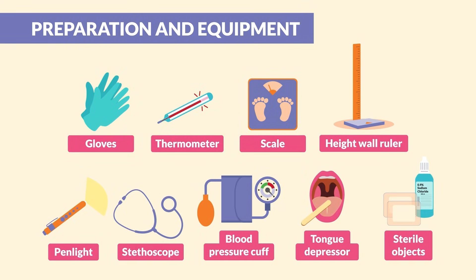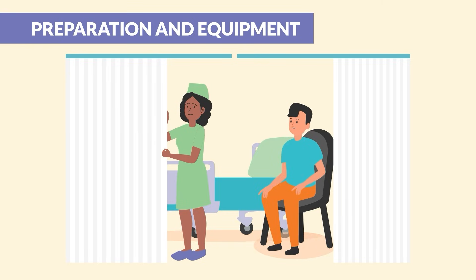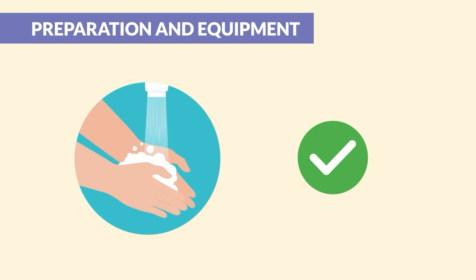First, gather all the supplies you'll need before you start. Then take a minute to make the client feel comfortable. Make sure the environment protects client privacy. Then perform hand hygiene and you're ready to begin.